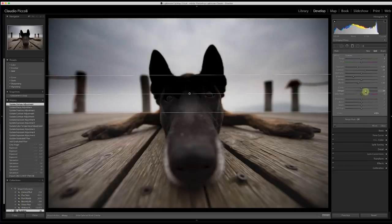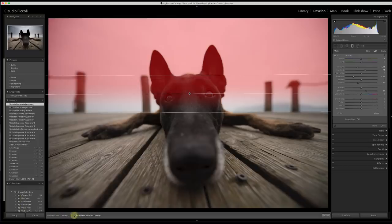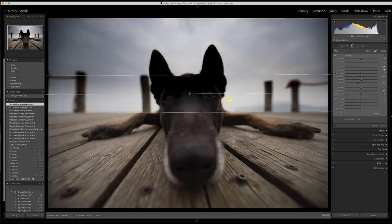Look at the mask — as you can see, I'm affecting everything. Usually in this moment people quit because they don't want to go on with this adjustment. But look what we can do. We can go to the end of this graduated filter — down here in the bottom there is Range Mask. Click it on — on color or luminance. I want to work on the luminance.